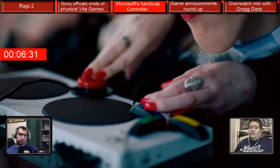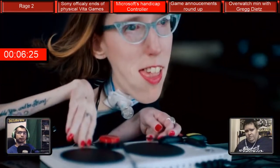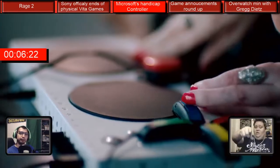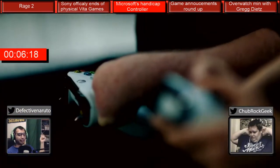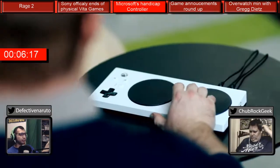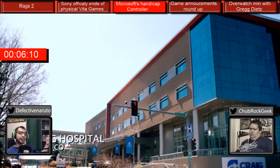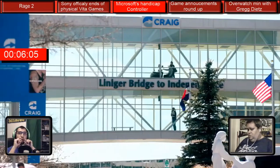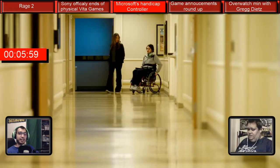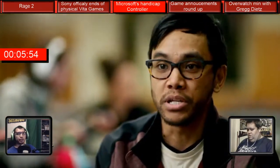I'm excited for the idea of somebody with a disability playing with this controller at Evo. There is this player named Brolylegs — he is disabled, and the way he plays fighting games is with his mouth and his tongue. He has toothpicks which he puts in his mouth so he can use the controller, and he's really, really good at the game. I can definitely see people using this controller at Evo.